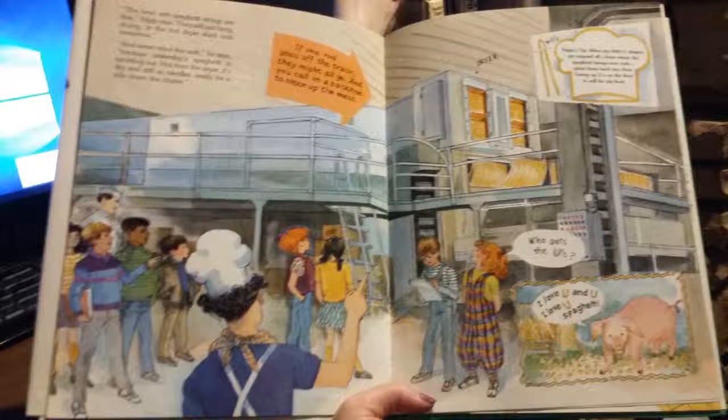If one rod goes off the track, they might all go, and you can call in a backhoe to clean up the mess. Siggy's tip: when dry little U-shapes get snipped off from where the spaghetti hangs over rods, grind them back up into flour. Sweep up U's on the floor to sell for pig food.